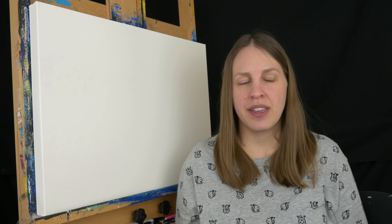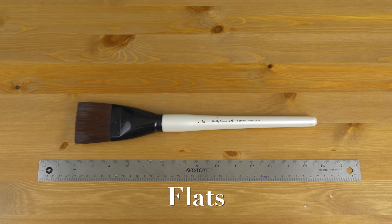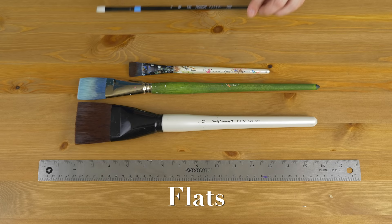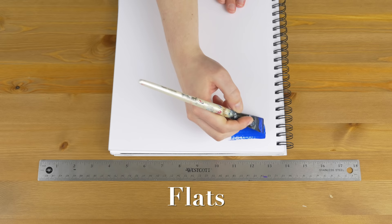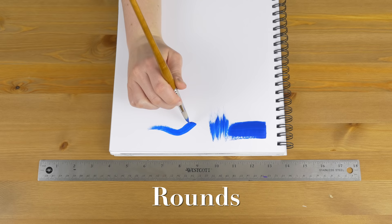The second thing to consider is shape. Now there's two shapes I use all the time in every painting, and then there's some shapes I use if I have a very special application where I really need that style of paintbrush, and then there's other styles that personally I haven't really found a good use for in acrylic — they might be more suited for watercolor or stenciling. The two paintbrushes I use all the time are flats and rounds. I use flats for filling in backgrounds and big areas, and sometimes I'll turn them 90 degrees and use them for grass, tree trunks, branches — anything long and narrow. For rounds I use those for filling in some bigger areas and definitely for details.